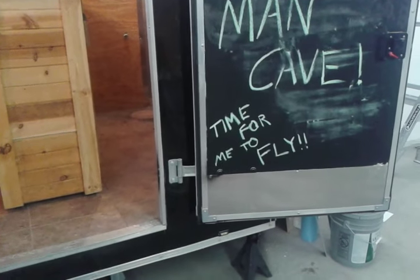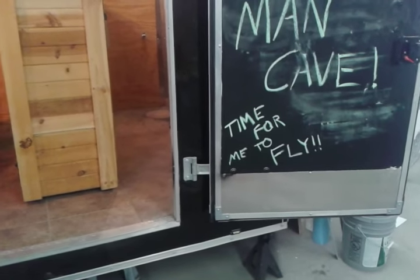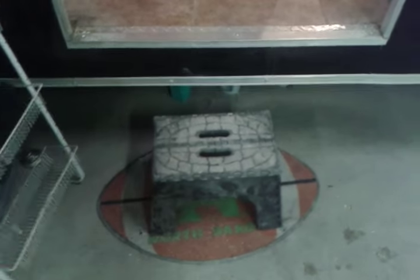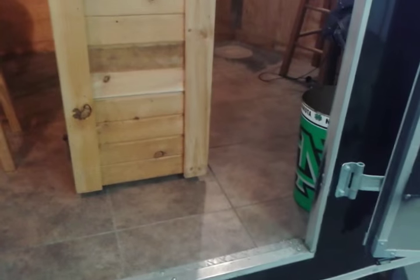Hey guys, just want to show you my cargo trailer conversion here. Got some chalkboard paint on the door, a fold-up stepstool which is really nice and doesn't take up any space, and self-adhesive tiles for the floor.